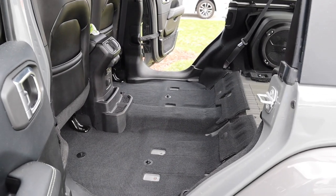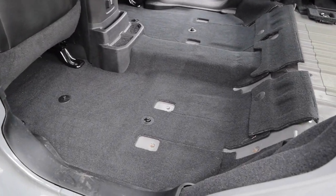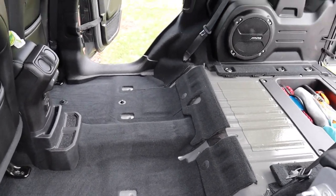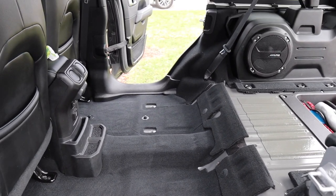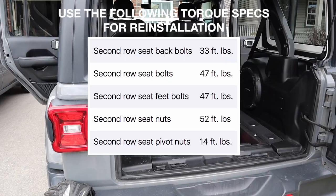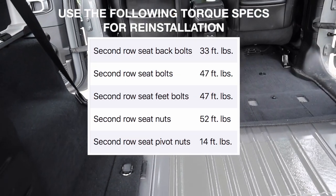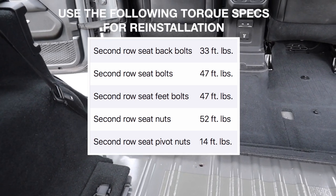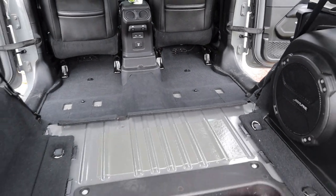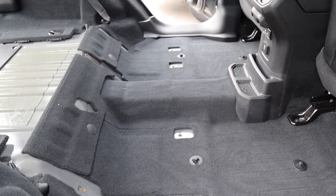That's our video on the removal of the rear seat for the Jeep Wrangler JL. In particular, this was the JL Sahara model which had the gap cover — that's a little extra piece you'd have to remove if you have the Sahara. To reinstall the seats, you just put the seat back in and install the bolts the same way you removed them, in reverse order. If you found this helpful, please feel free to subscribe for more DIY videos coming up, and include any comments or questions in the comments section below.